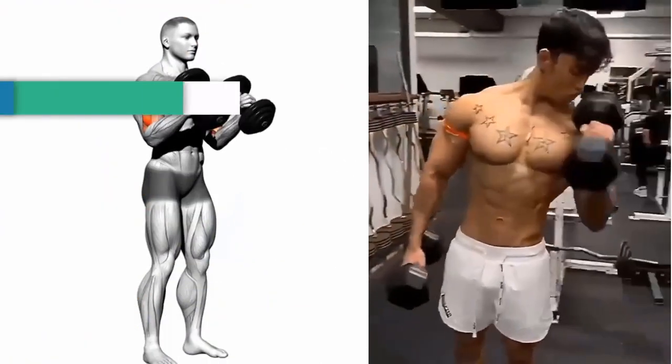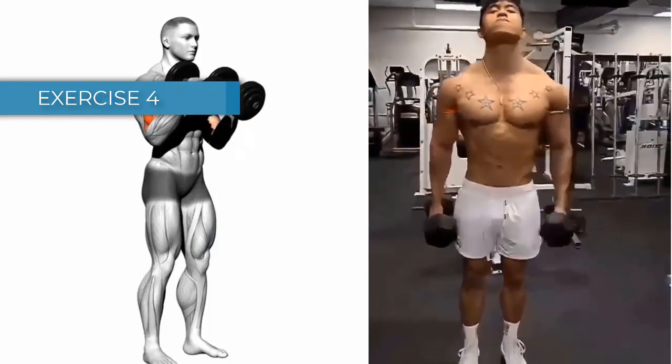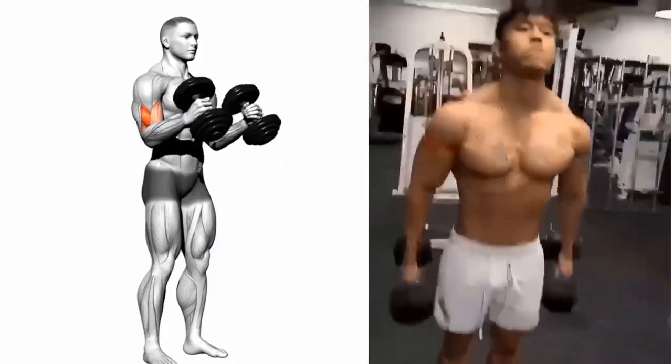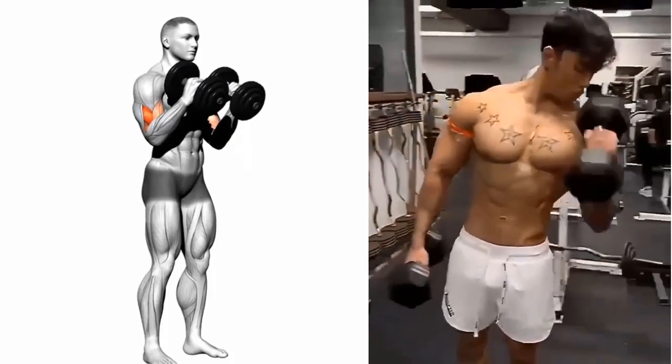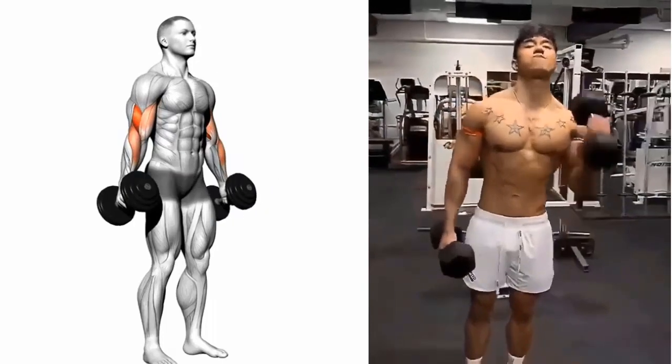Exercise 4: Hammer Curl. Benefits: this exercise works the biceps and the forearms. Targeted muscle: bicep and brachioradialis. Sets and Repetitions: 3 sets of 10-15 reps.